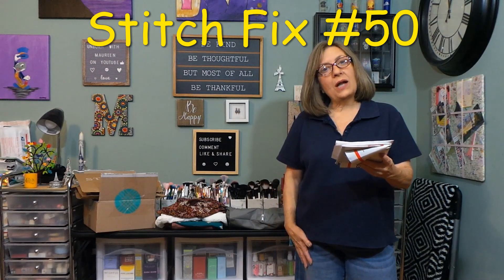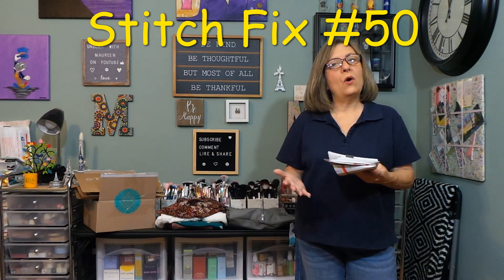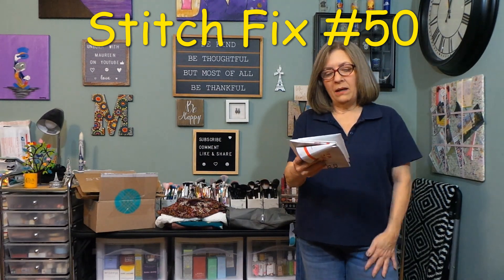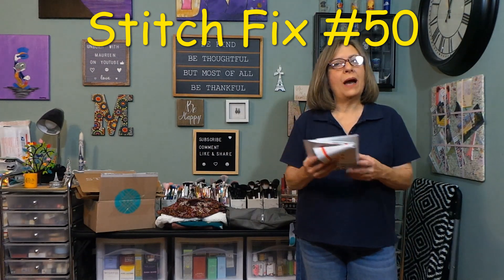There is a $20 styling fee per box. That is a credit — if you keep something. If you send all items back, then you forfeit the styling fee. I have the style pass, so I do not pay the styling fee. Buy what you love, send the rest back.